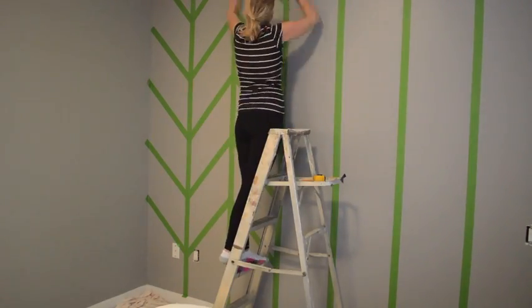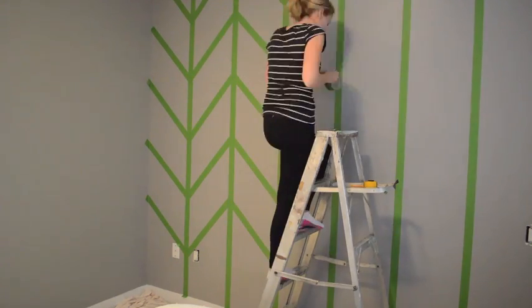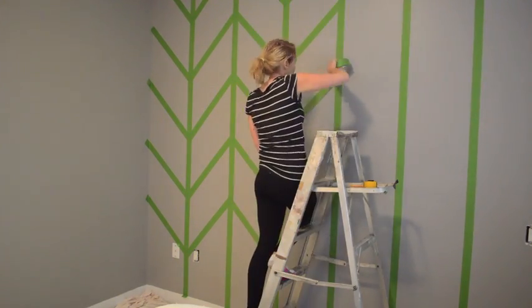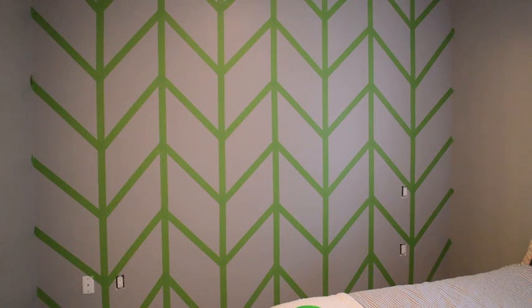The amazing thing with the frog tape is when you put down a piece of tape you can lift it up, reposition it and put it back down. Which is perfect because sometimes I would back up and realize that I was slightly off on the measurements.